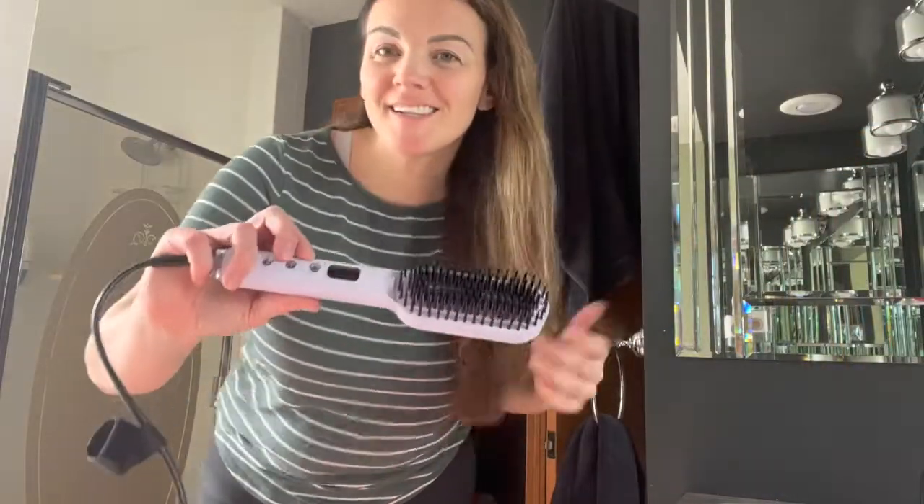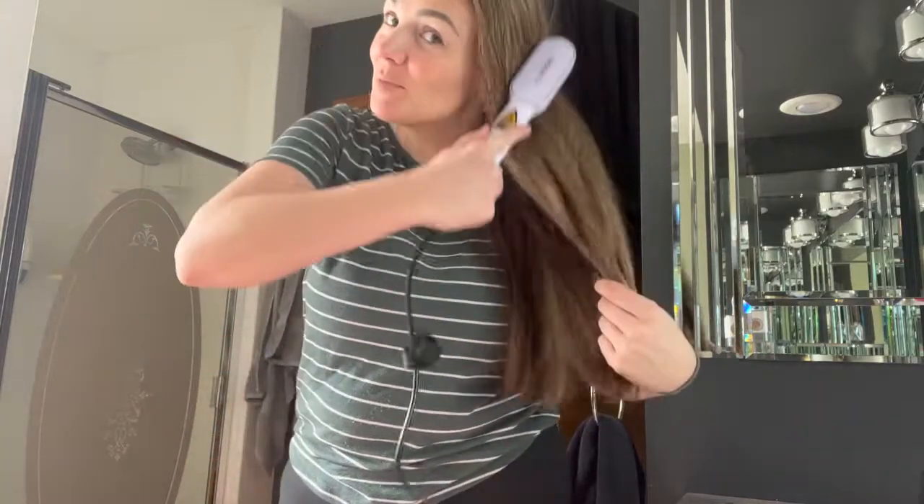And just like that guys, we've got nice, smooth, straight, silky hair. Only took a few moments just to get it all brushed out here.